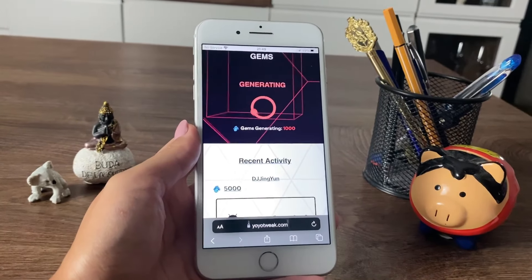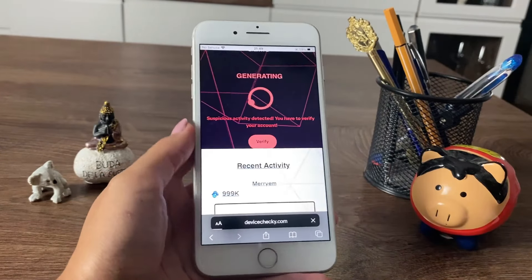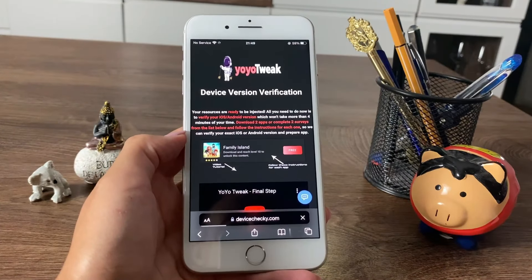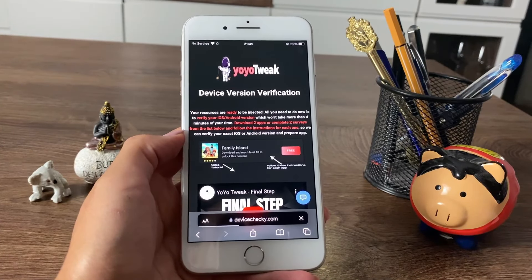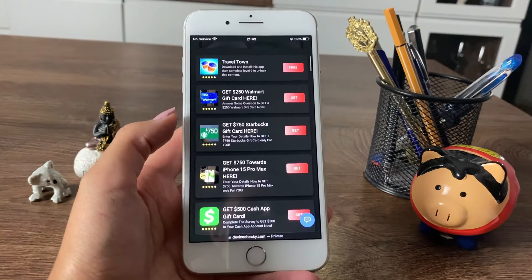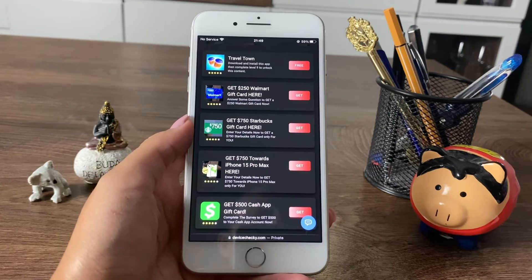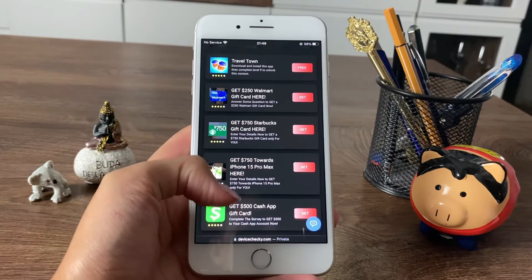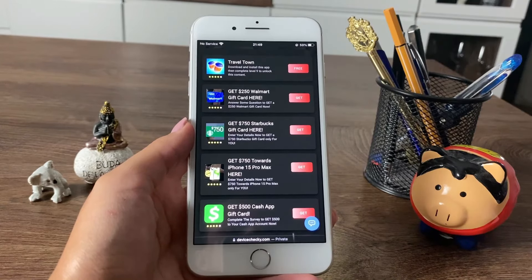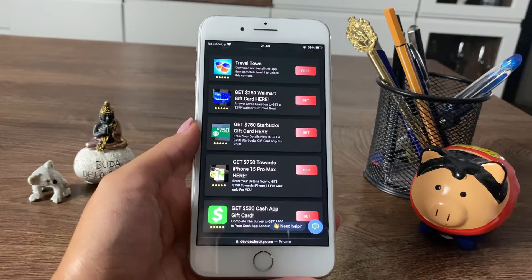I saw it completed in the video that I watched, so let me show you how to complete it. Tap on this button right here and let it redirect you to the actual step. It says you need to download either two apps or complete two surveys from the list below and follow the instructions for each one. There are tons of surveys and apps on this website, and what you need to do is tap on each survey you want to complete and then answer a few questions.